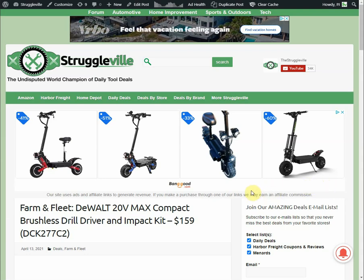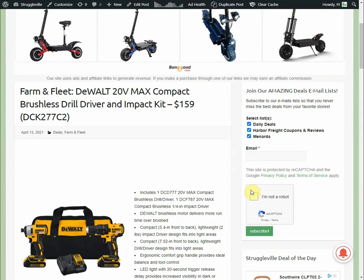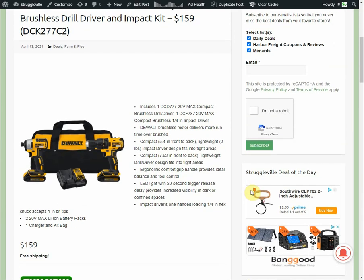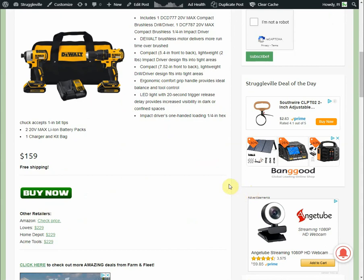Hey guys, welcome back to Struggleville YouTube channel. For this video I want to show you this amazing deal at Farm and Fleet — we have a DeWalt 20-volt MAX compact brushless drill driver kit for $159. Farm and Fleet also has a free shipping promotion going on right now for DeWalt orders over $49, so obviously this qualifies.